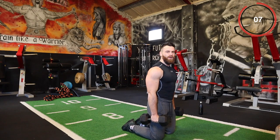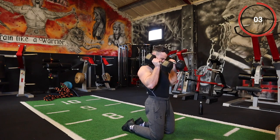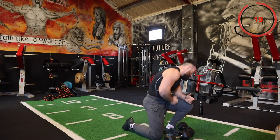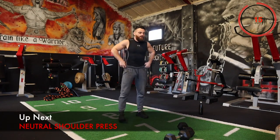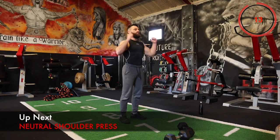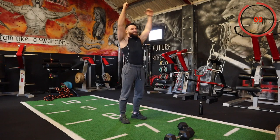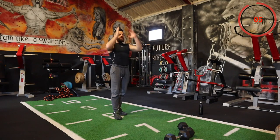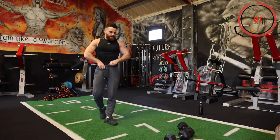For the last one, we're going to do a standing shoulder press. If you have two dumbbells, I want you to do a neutral press — holding the dumbbells like that and coming up. Even that's hard for me right now, my upper body is burning. Or just the one dumbbell, whatever you're using, up above the head.